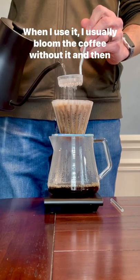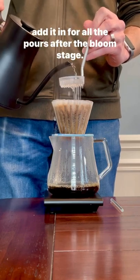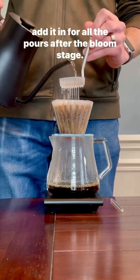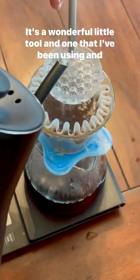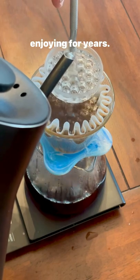When I use it, I usually bloom the coffee without it and then add it in for all the pours after the bloom stage. It's a wonderful little tool and one that I've been using and enjoying for years.